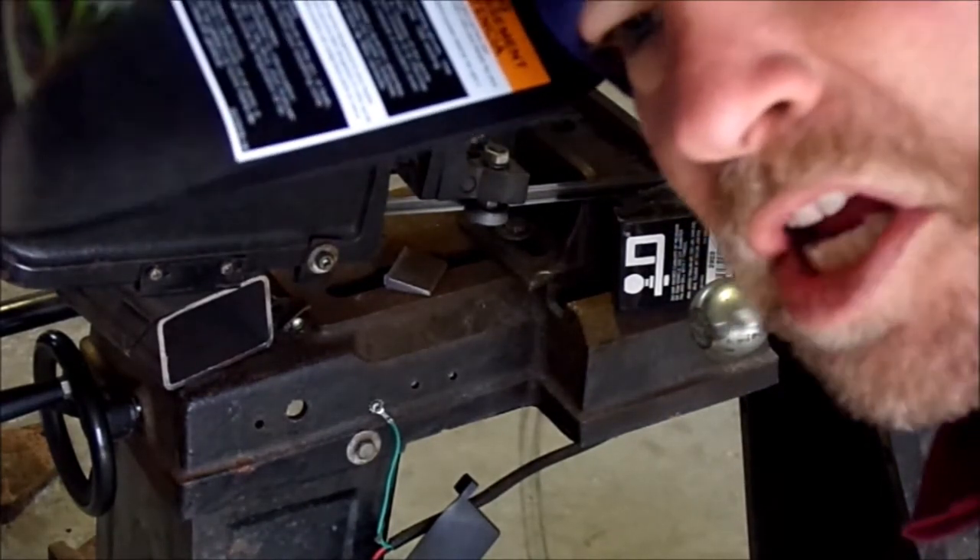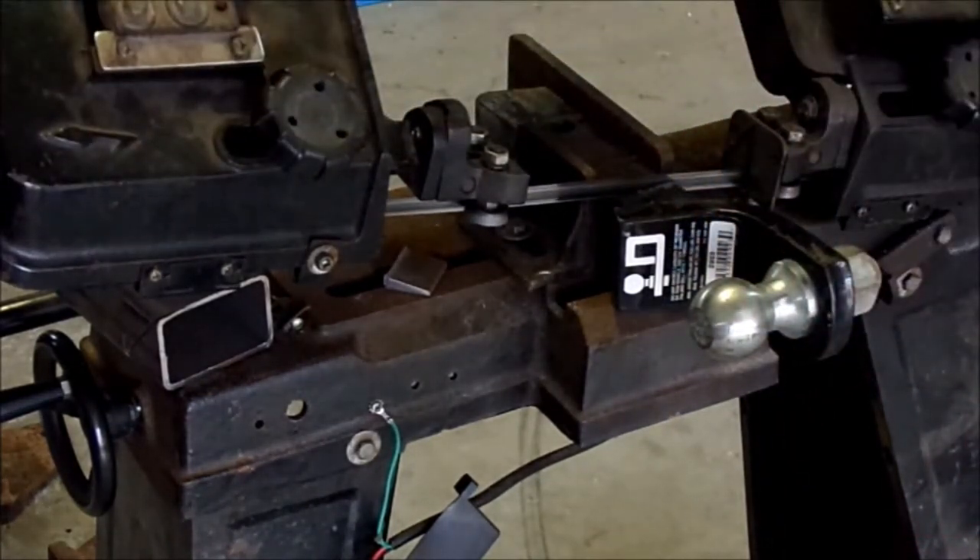I'm cutting up a perfectly good trailer hitch ball, but it's inch and 1-7/8th — just what I need. I'm going to weld that on next.